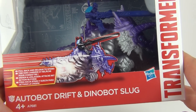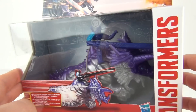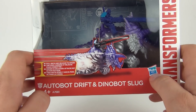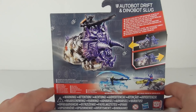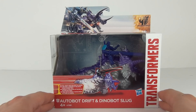This one is Autobot Drift and Dino Bot Slug. The Dino Bot Slug is one of the chunkier of the Sparker figures — he does look pretty meaty and cool. This has an age recommendation of 4 years and above and is made by Hasbro. $12.99 is the purchase price on these toys. There is the rear of the packaging, but let's open this one up and see exactly what it can do.